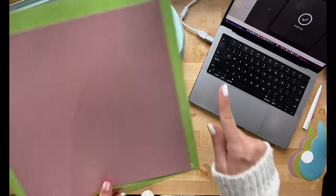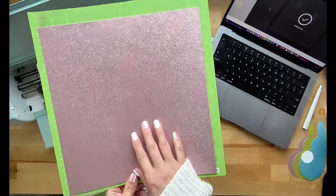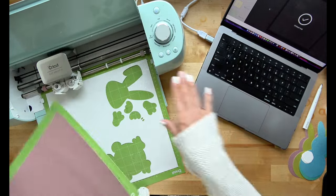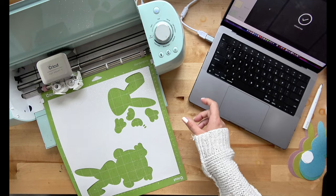As your cardstock's cutting, you want to prep a second mat — this just keeps our hands busy. This right here is my light pink glitter cardstock, a perfect pastel color for the springtime. All you want to do now that this is done cutting is eject and insert your mat.